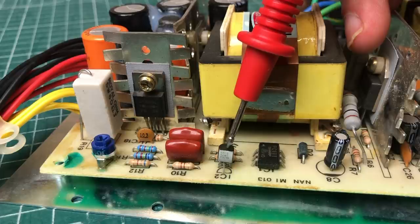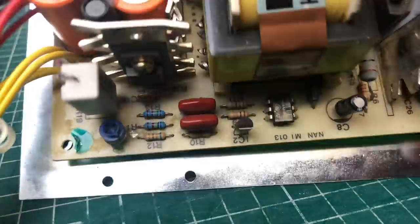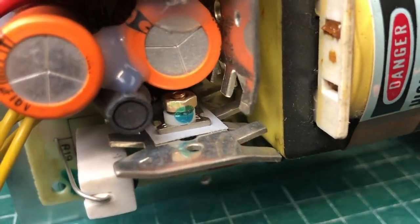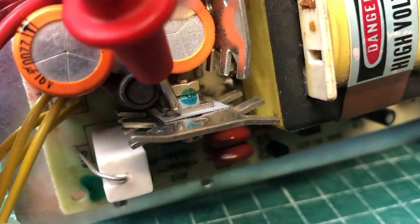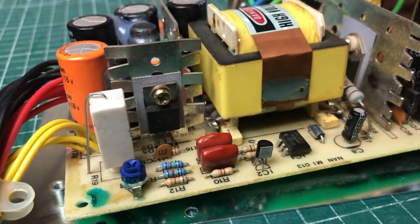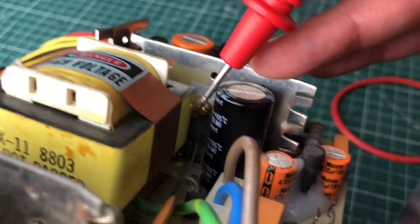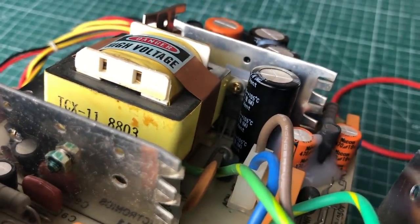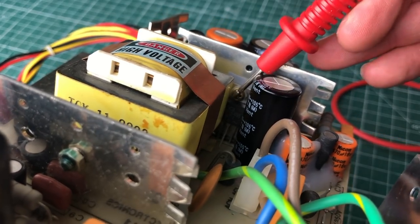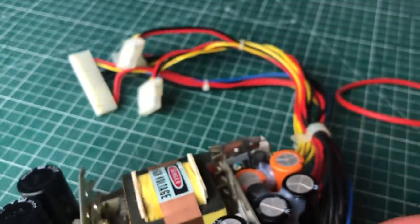Next to the optocoupler we have the TL431 chip, which is a shunt regulator providing a reference voltage for the circuit to regulate the output — that can also go bad. Here we have a Schottky diode mounted on a heat sink, and behind it a component I can't quite identify right now. We also appear to have another Schottky diode mounted on this heat sink in the output section.